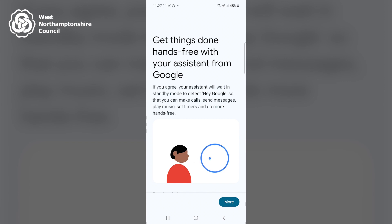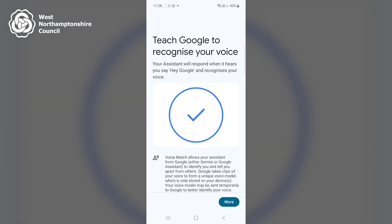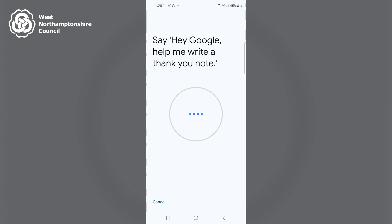Informational pages on the feature then automatically appear. This one says 'Get things done hands-free with your assistant from Google.' I scroll to the bottom of this screen and, if I agree to the information, I click 'I agree.' It then says 'Teach Google to recognize your voice.' I scroll to the bottom of this page and click 'I agree.'